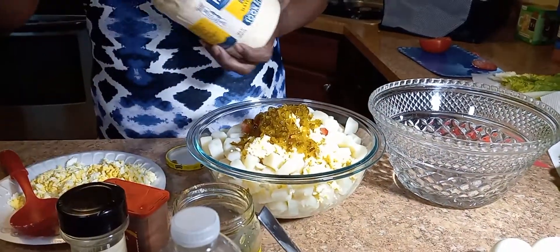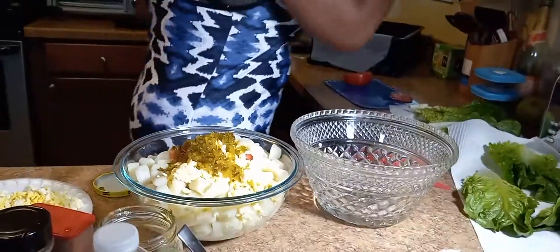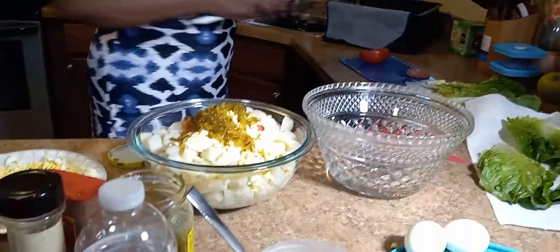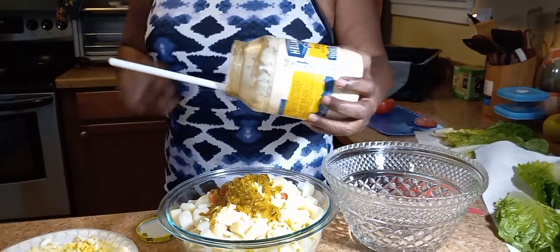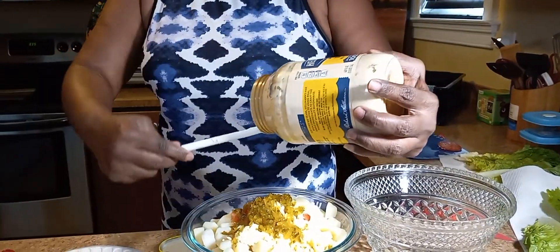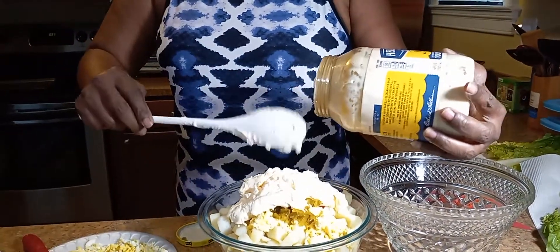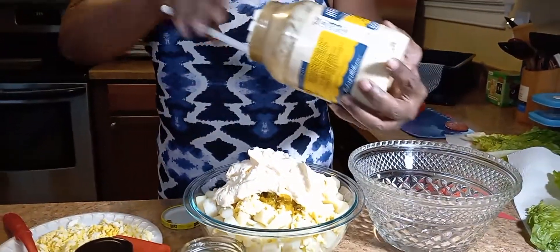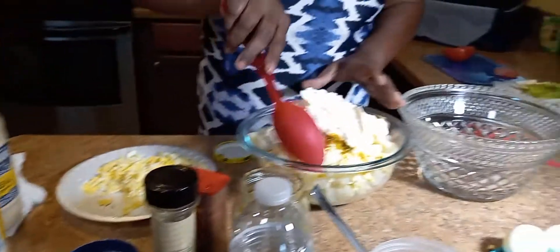Then my mayonnaise — same as I said, not a lot of stuff. Just going to use a little mayonnaise, and before you keep adding, check and see if that's enough.